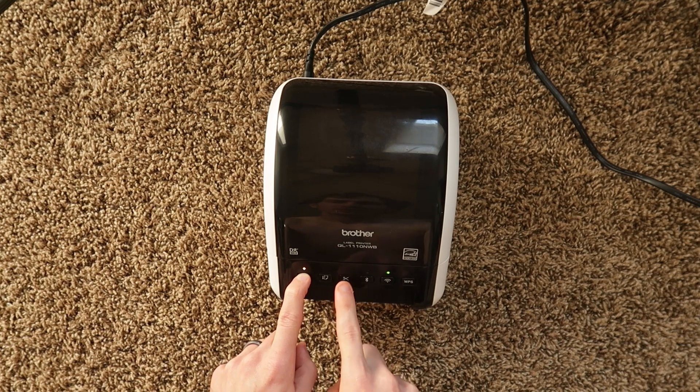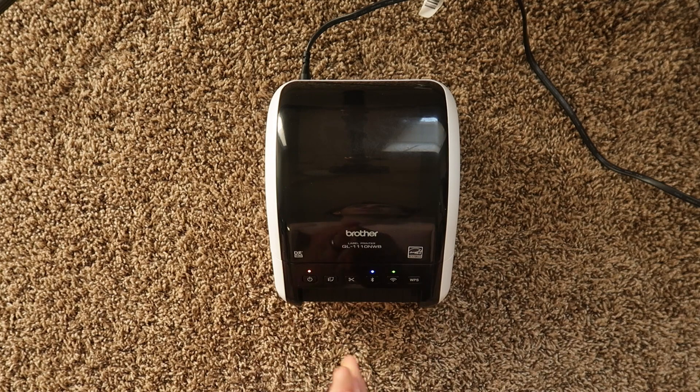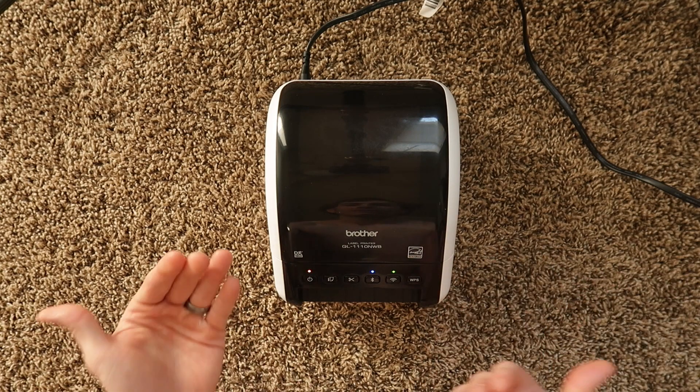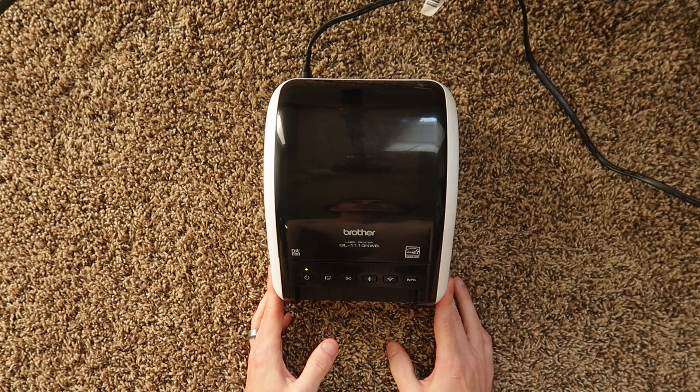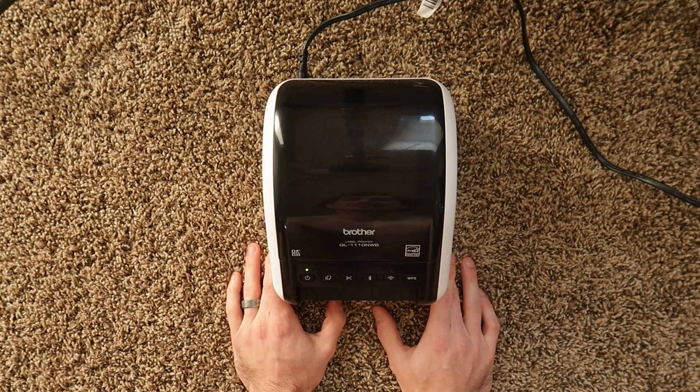One, two, three, four, five, six. We get all the flashing lights, which means the printer is resetting. All of the previous data stored in here is getting erased, and now it is reset to factory state.